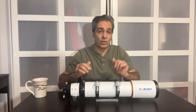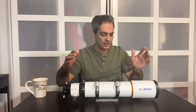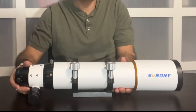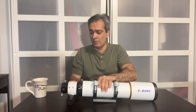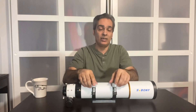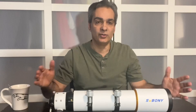Welcome back to the Joe Jaguar City Smartphone Astronomy. I'm doing a review for SV Bony — they sent me this telescope and I am not getting paid from them whatsoever, not getting any money. I can talk about how I really feel about the telescope so they're not going to influence me on the review.